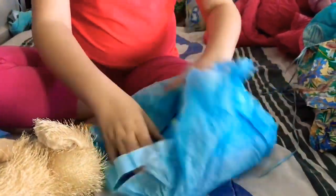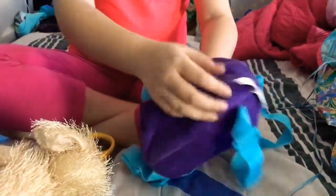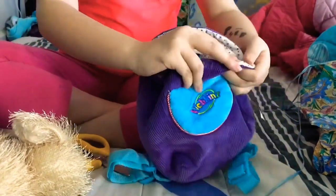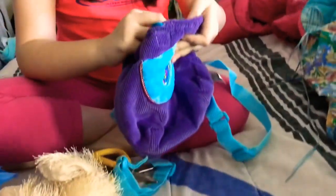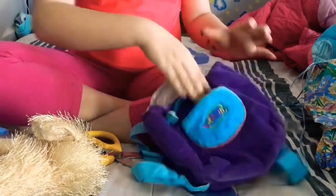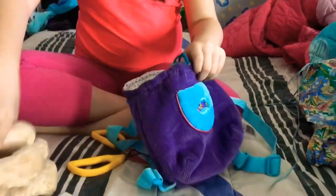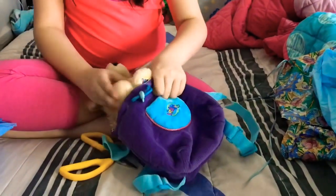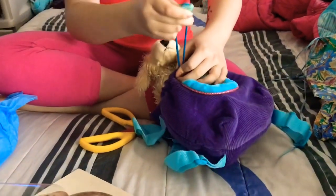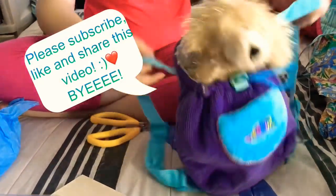Over here is the bag. I was really excited about this. It has a Webkinz tag on it. And then it has this — I don't know what it's for — but I have clothing for my Webkinz so I can put, like, clothing accessories. I'm going to put it here and tighten it. And then it's a bag.